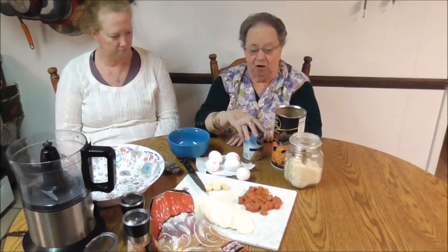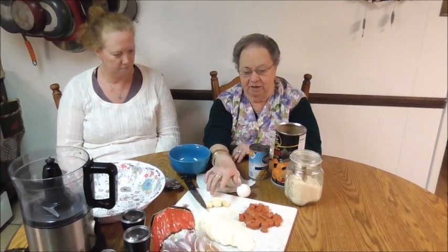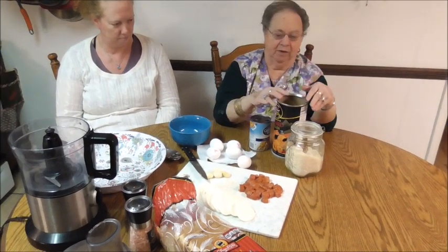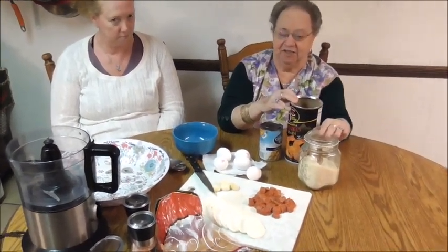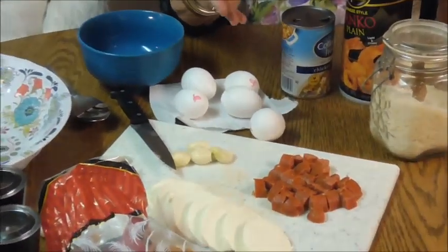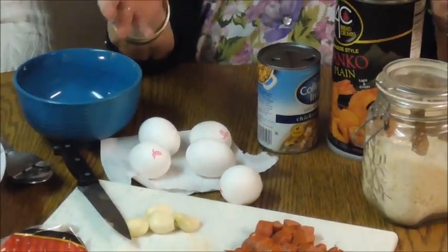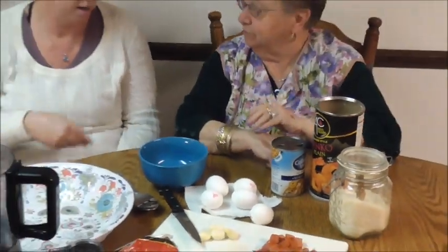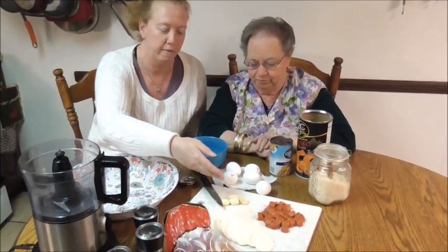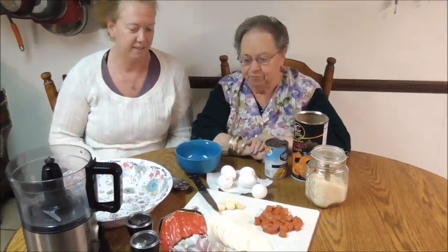So the ingredients are eggs, garlic, pepperoni, mozzarella, sliced bread, panko breadcrumbs, and grated cheese. Now, this is not something where I can tell you to use four pieces of bread — it's what you like, it's the consistency of how you like it. We have a half a stick of pepperoni, eight ounces of mozzarella, and four very large cloves of garlic, because we love garlic. And five eggs.